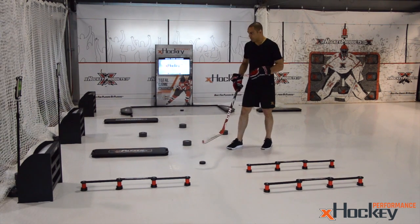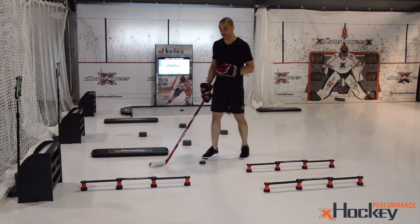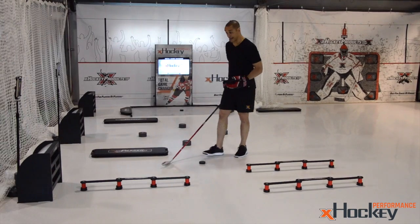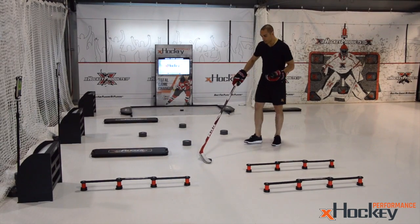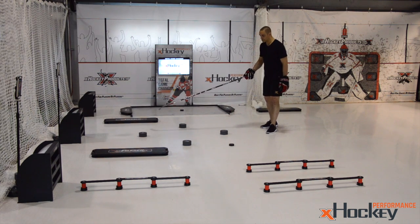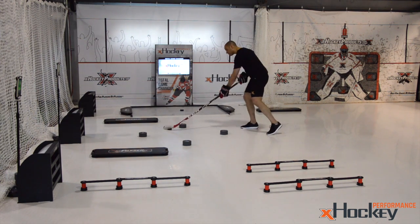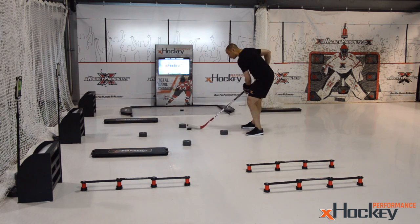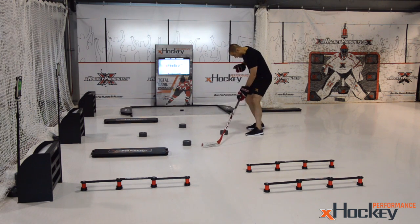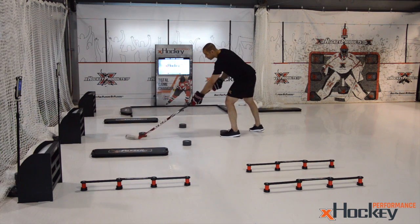What we do in here changes every day — there are so many different skills, drills, and exercises. But a big core function is our X-Pucks, where we do a lot of figure eights around them. We do vertical figure eights where we really want kids to roll their wrists and shift their body in great hockey body position. We also go horizontal.